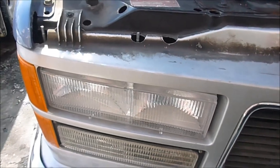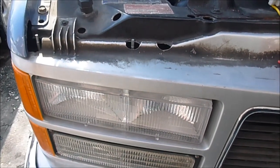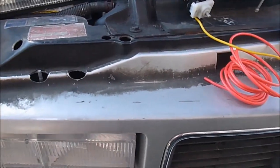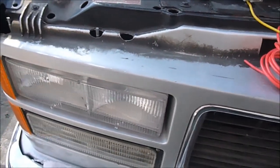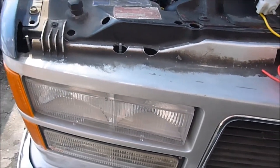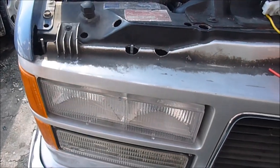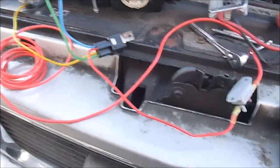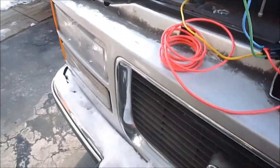As most folks know who own these vehicles, when you put on your high beams, the low beams go out — you just have the high beams coming on. That gives you an okay light further down the road, but it sort of gives you a dark gap around 50, 60 feet in front of the truck.